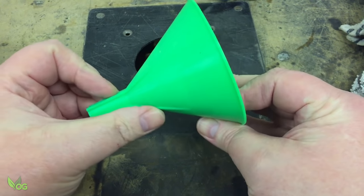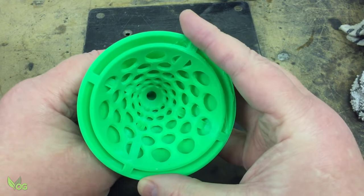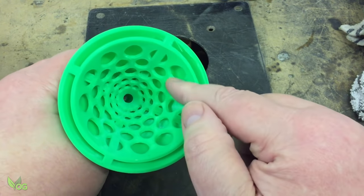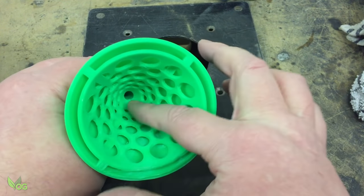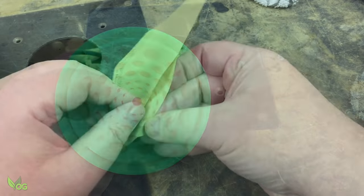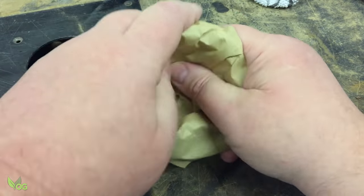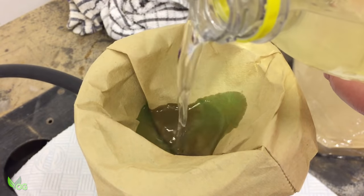So I designed this filtering funnel. It's essentially one funnel inside another. The innermost funnel has lots of holes in it, meaning there's more surface area for the filter to act upon. I simply printed this on an FDM printer, though a resin print might survive a fair while. Trust me, this is a vast improvement on a standard funnel, though paper filtering is still not a fast process, but it is quite efficient.